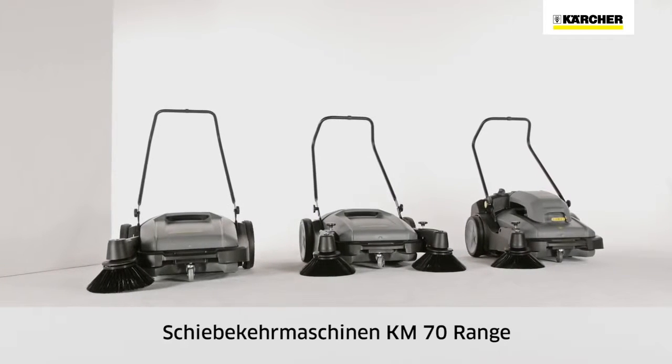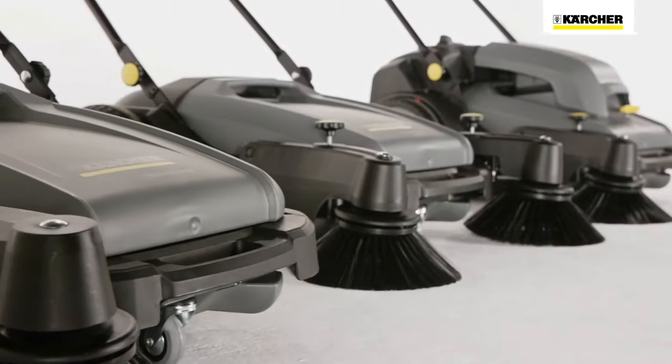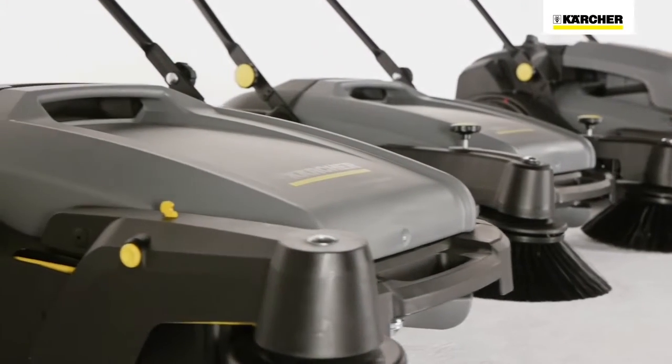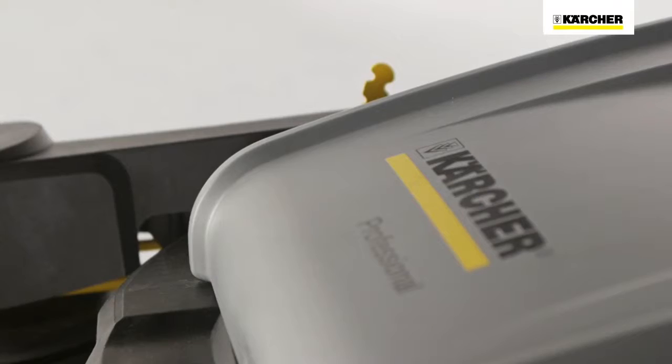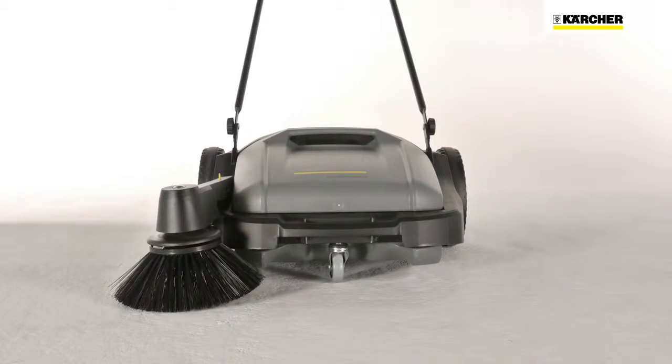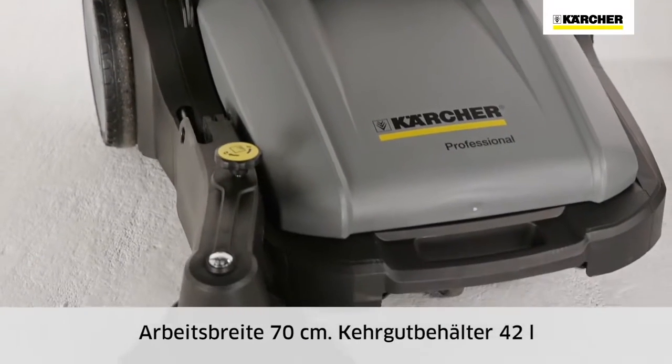The Kärcher KM70 push sweeper range meets individual customer requirements for professional sweeping tasks. Three different machines are based on one basic model. All KM70 machines have a working width of 70 centimeters, and the waste container holds 42 liters.